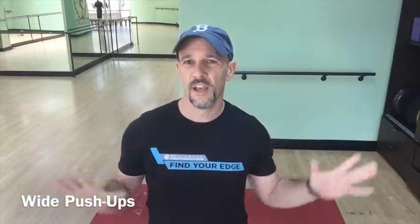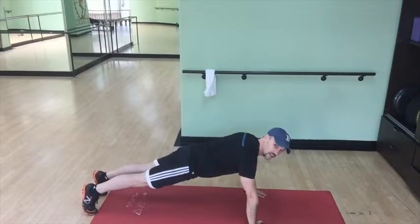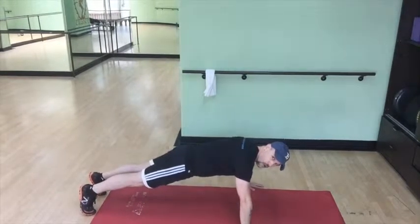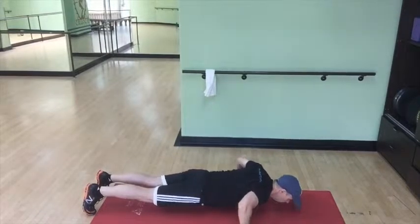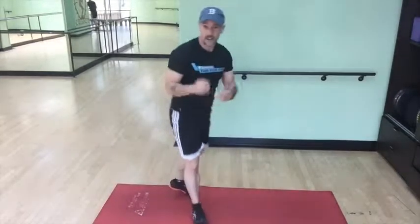First exercise is called wide push-up. Most people understand how to do push-ups — this is a wide push-up, it's a little bit easier. You've got a couple of different options here: you can do this one from your knees if you're not particularly strong, but you want to work up to getting up on your feet. If you're really strong and want to make it harder, you can put your feet up on a chair. The move's basically the same no matter what. You get down in a push-up position, get your back straight, arms wider than shoulder distance apart, go down and up. That's a wide push-up.